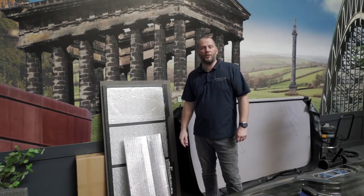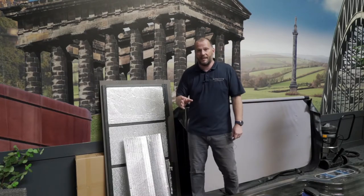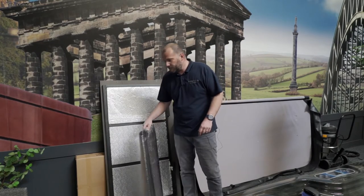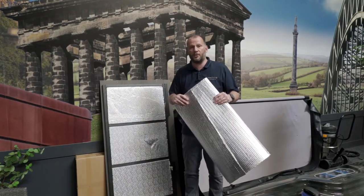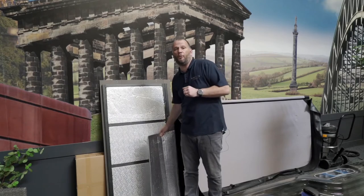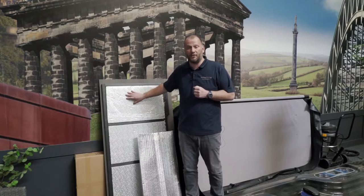All of our spas come with a great level of insulation. First of all you get a thick thermal cover; secondly you have a high-density spray foam which goes beneath the acrylic shell. In addition to that you have a space blanket which goes behind each of the composite panels and the base of the spa. Our new range — which includes the new Europa, the Melbourne, and the St Lucia — also has a Kingspan material which fits in the side panels at the top.